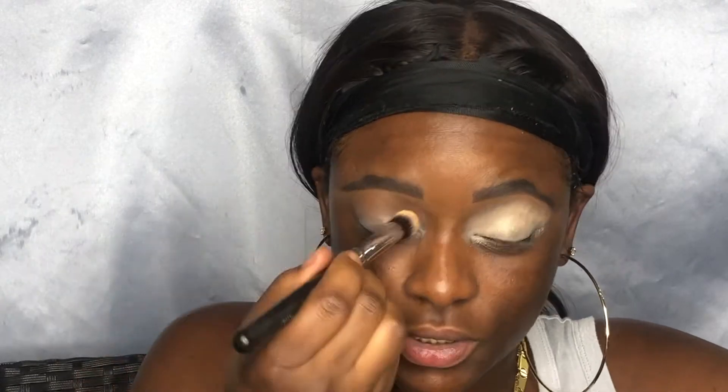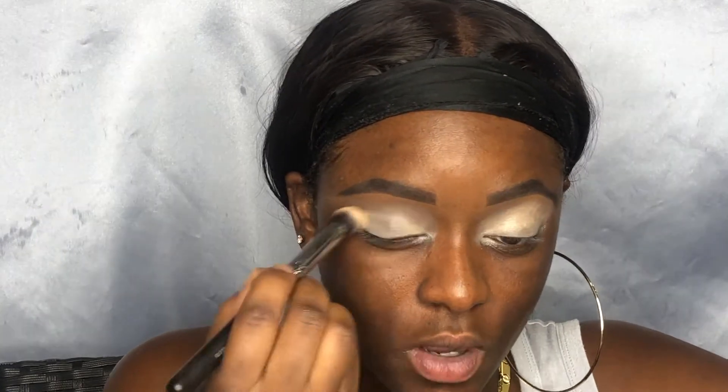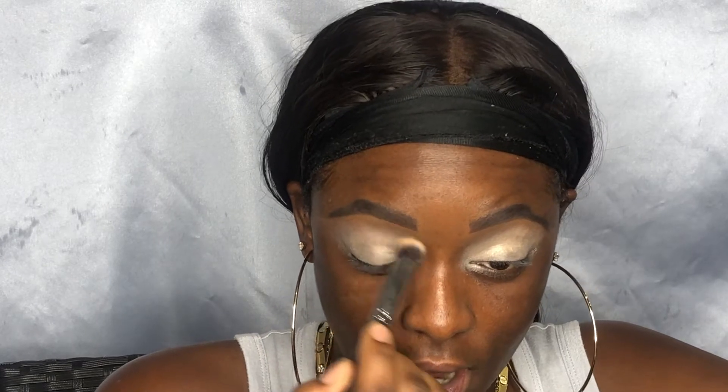I always primer the lids, especially since we're using blues. When I go in with color, I always put down an actual primer rather than a concealer because the consistency is a little bit thicker, so it gives the shadow something to stick to. I'm using the Morphe M173 buffer brush just because it's dense and it spreads out the eyeshadow primer. Since it's thicker, a denser brush gives that solid base for a good eyeshadow look.